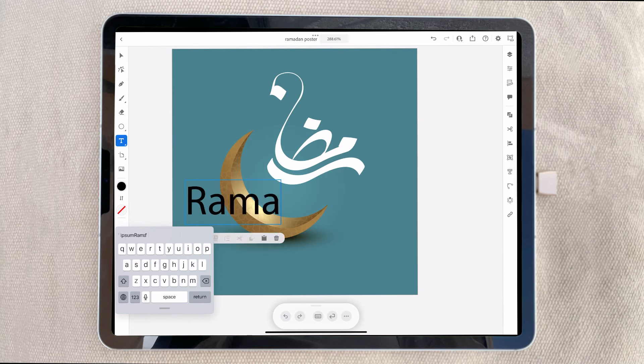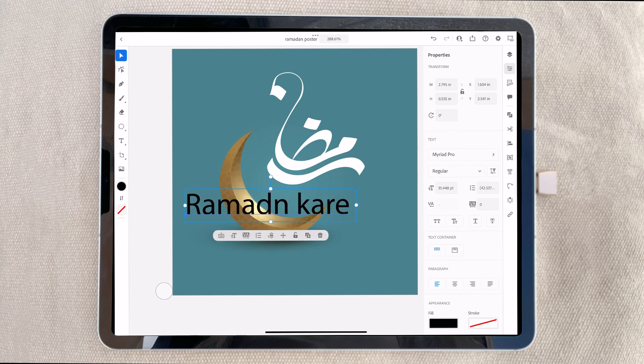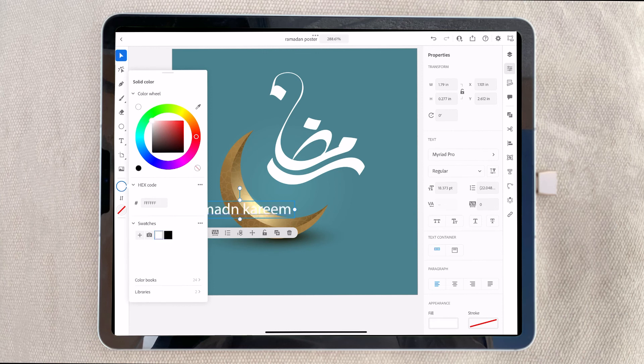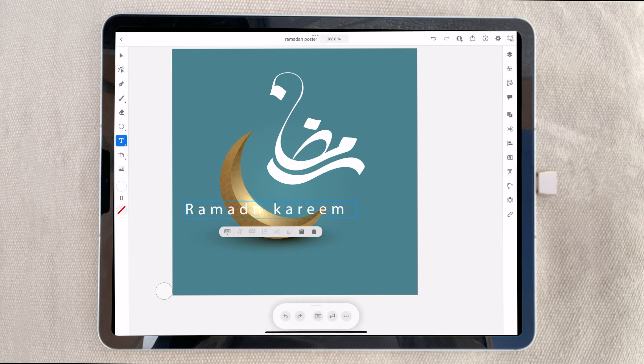Now I'm going to write 'Ramadan Kareem' in English and place it under the Arabic text, then give some spacing here. I'll make it a little bit smaller and give some spacing. It's white, then spacing — okay, a little bit smaller, I think I need that.